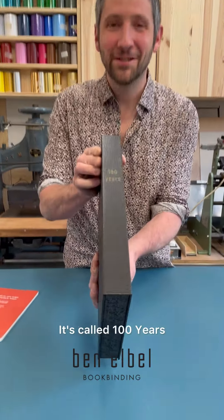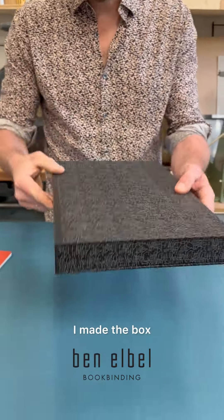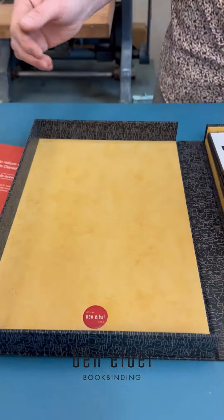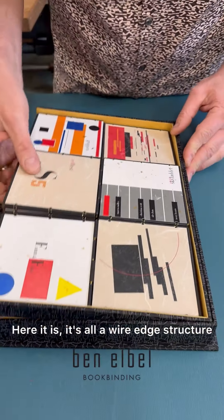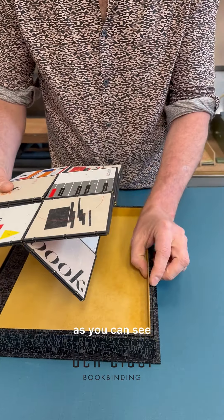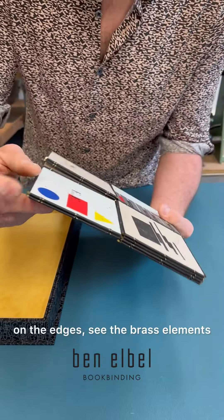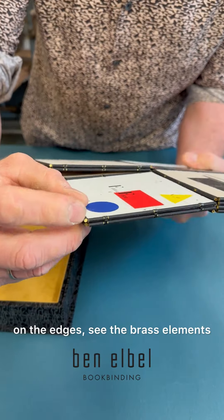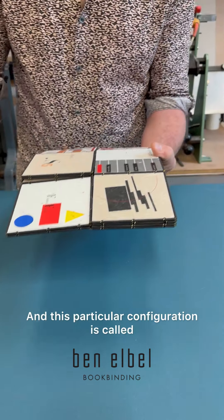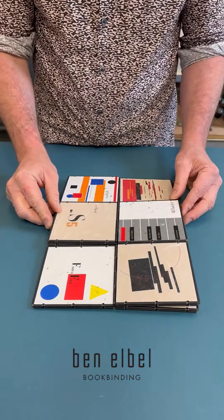Here it is — it's called A Hundred Years. I made the box, and inside comes the book. It's all a wire edge structure as you can see on the edges. See the brass elements — those are wires — and this is the knotting. This particular configuration is called Metamorphic Book.